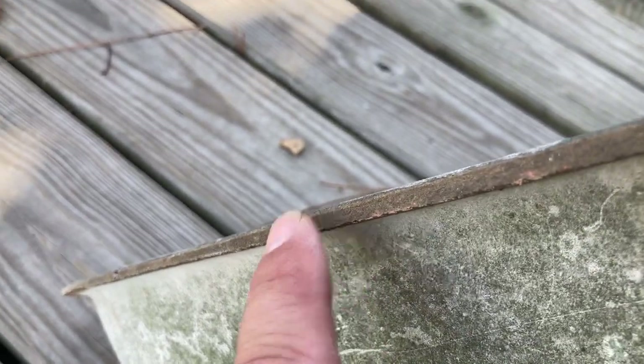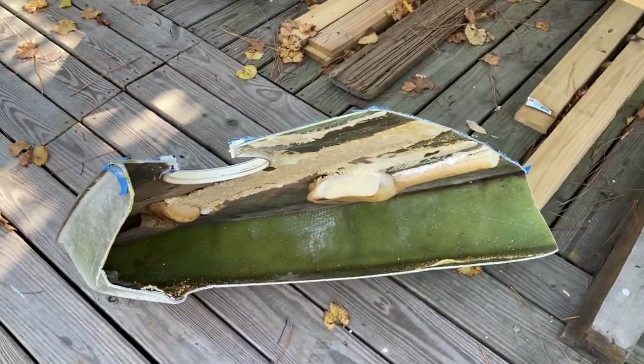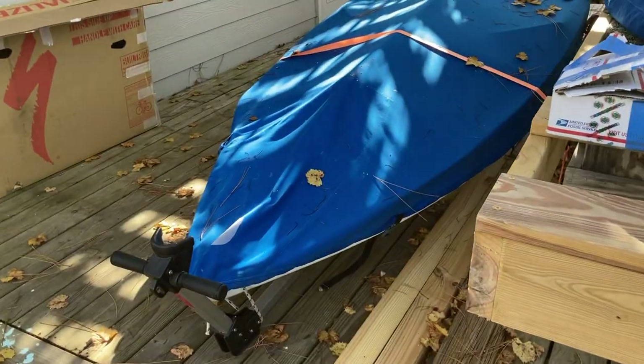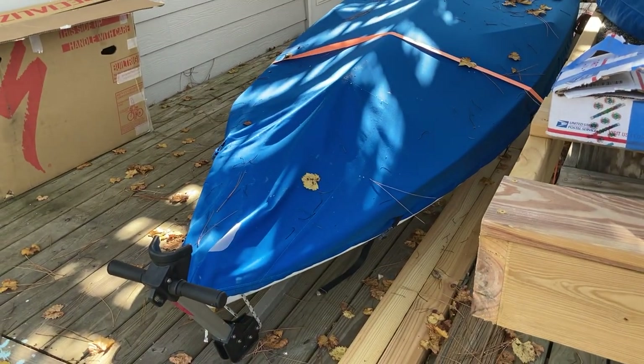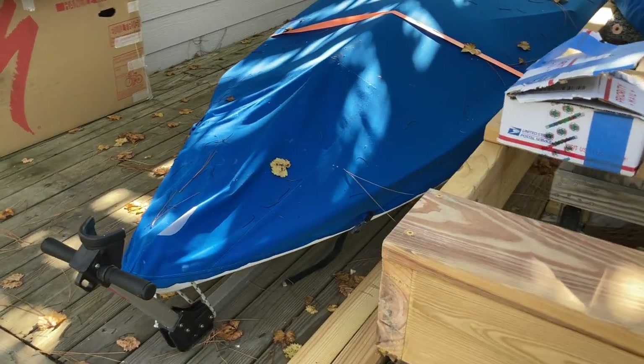As you get further down, you can't really see that seam as much, so it's probably okay down there. That's this little chunk of boat that Tom sent us — we're going to use it to fix up our 1982 AMF Sunfish Phoenix that was damaged in Hurricane Sally.